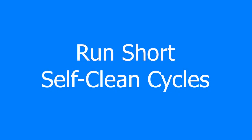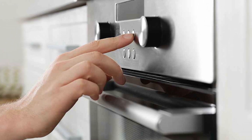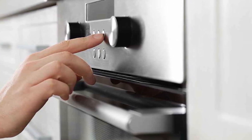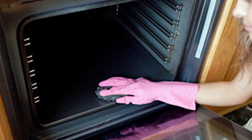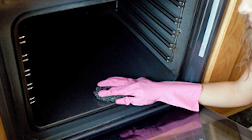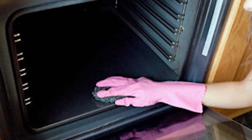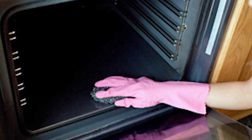Run short self-clean cycles. When smoke comes from your oven only during self-clean cycles, it usually comes from food being incinerated under the excessive heat of the cycle. When this happens, turn off the oven and let it cool completely. Then wipe away food residue from the interior with a water-dampened rag and start the cycle all over again. Do it at the shortest possible duration to prevent an excessive heat buildup.